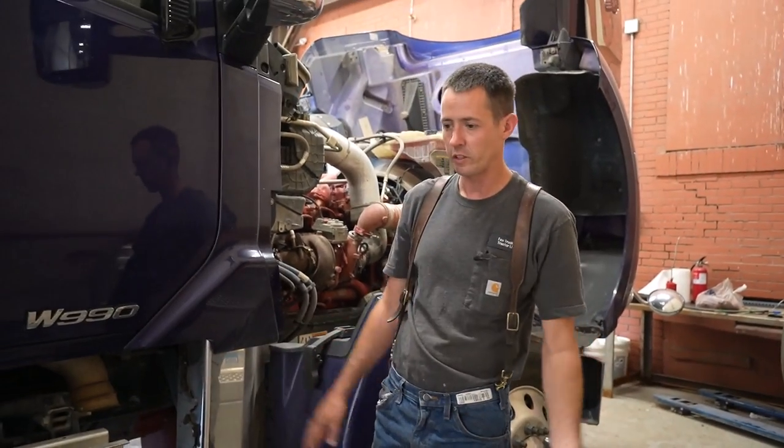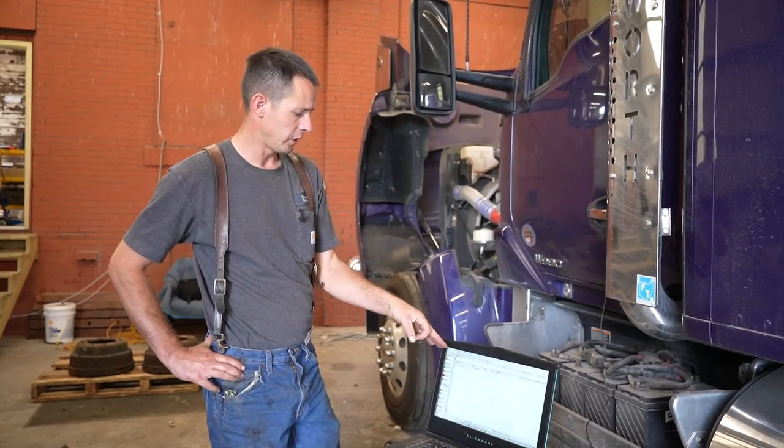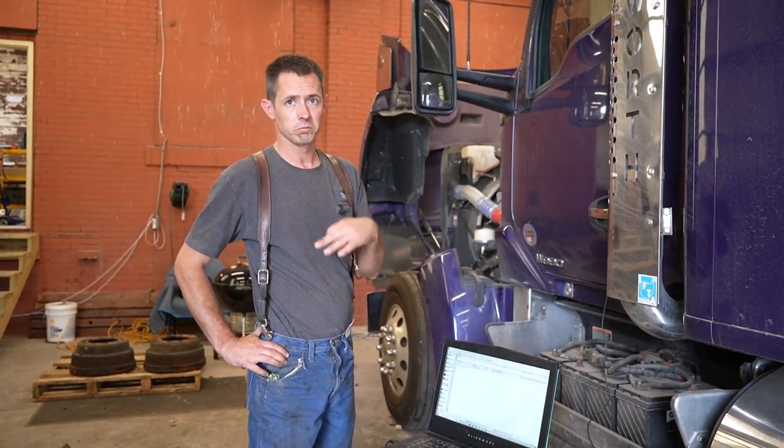So we'll go ahead and start it up and I'll show you what happens. On this side of the truck I've got my laptop out, got it set up, and right now I have the fault code view on. So we're going to start the truck up and see what happens.